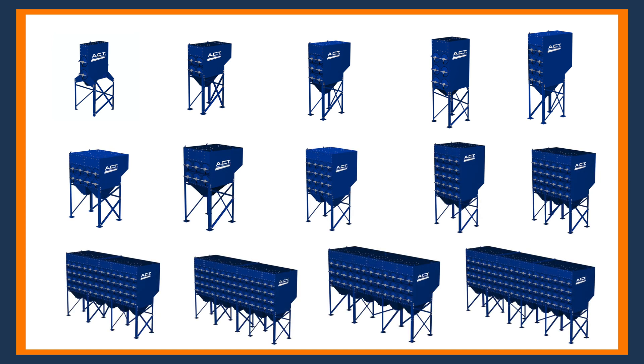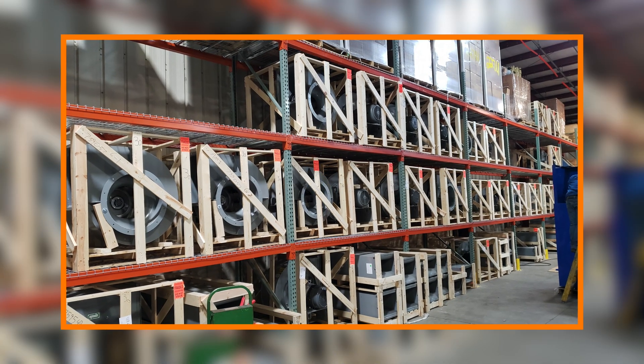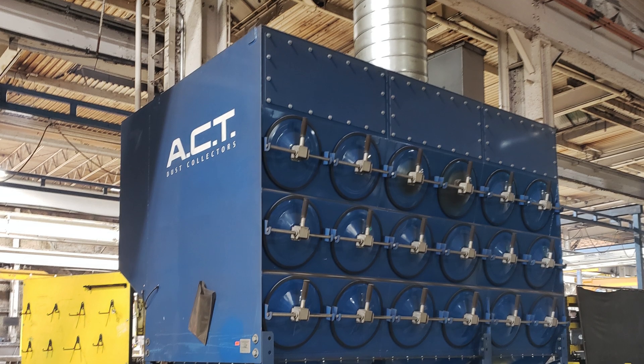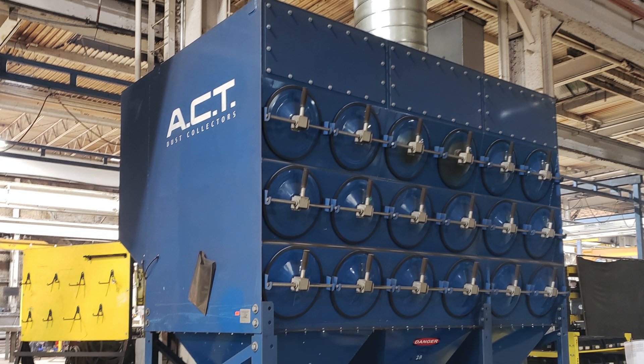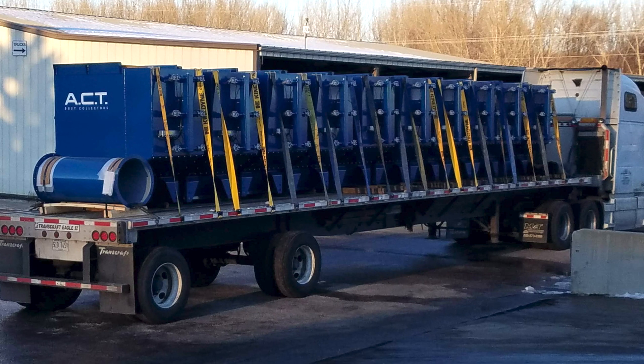We also stock fans from 5 horsepower up to 40 horsepower, covering a CFM range of about 1,000 up to about 12,000 CFM. We also stock silencers and dampers, so if you have a need, we can ship a dust collector in just a few days.